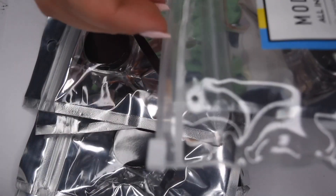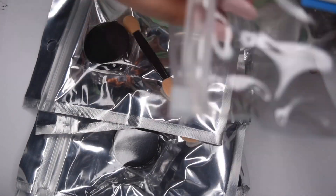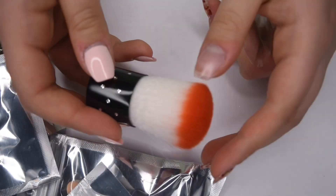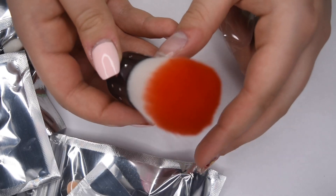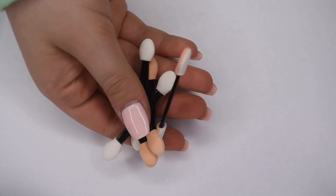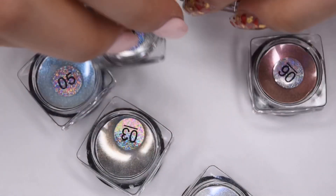The first product in my kit is this little set of nail powders. It comes with six different chrome powders as well as a little brush. Here is the brush that is included — it's my favorite dust brush from Model 1's — and then here are the six different powder colors, which are all gorgeous shades.